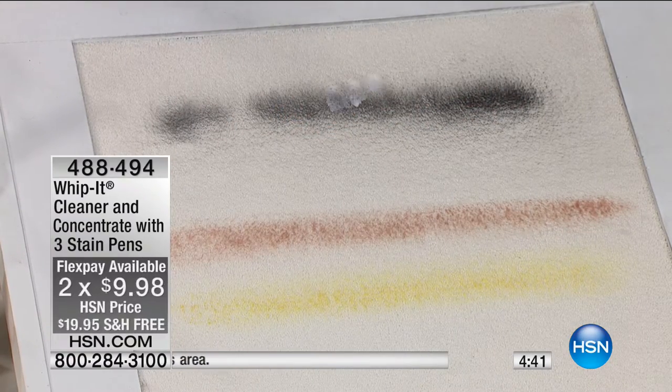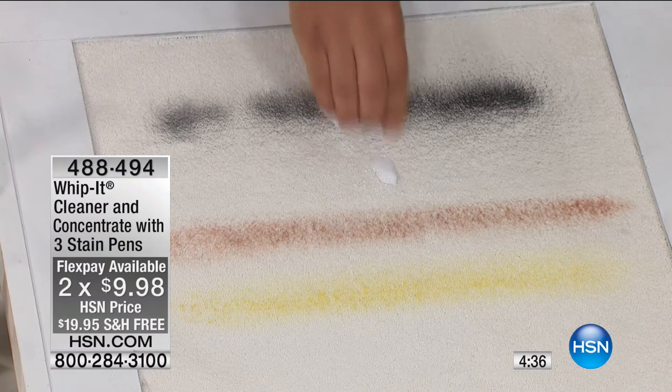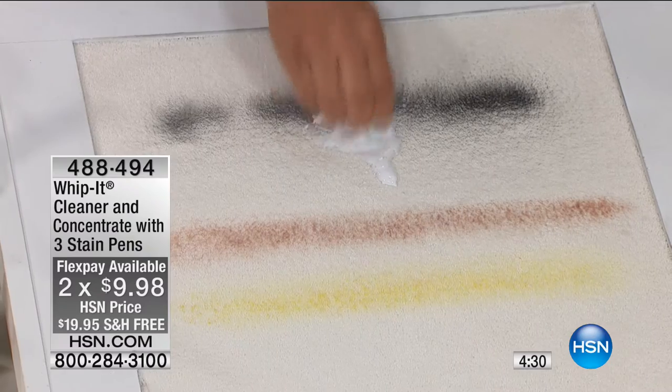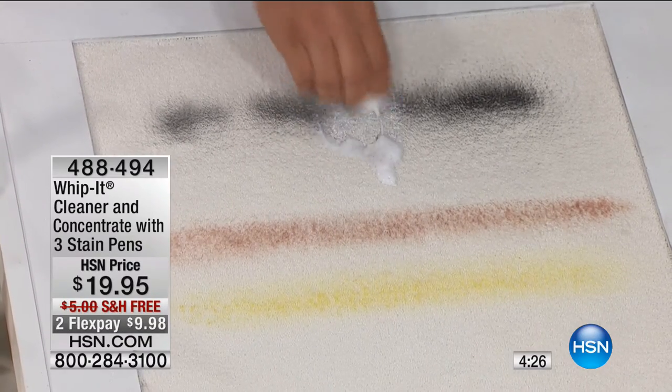We want to ship this to you for free so that you can get it home and try it. There may be just that one tough job — even if it's just that stubborn stain in your carpet, we all have that. If you have pets or kids, this is stuff that happens. It's just life.